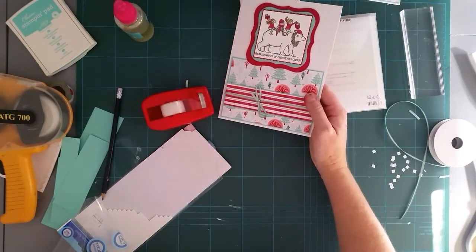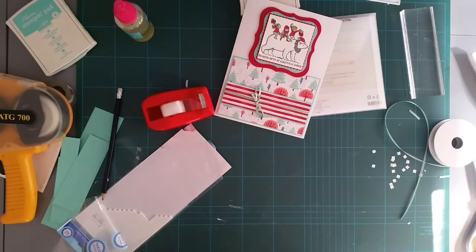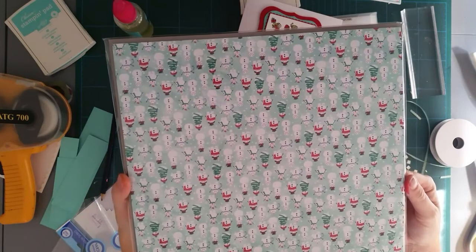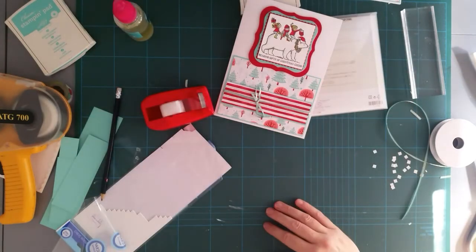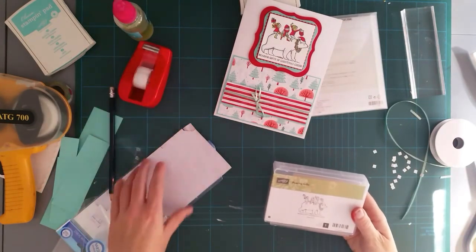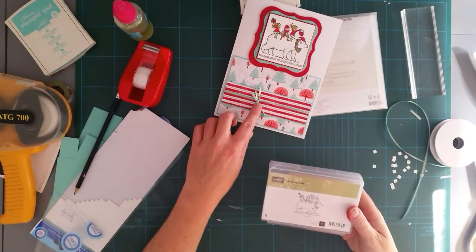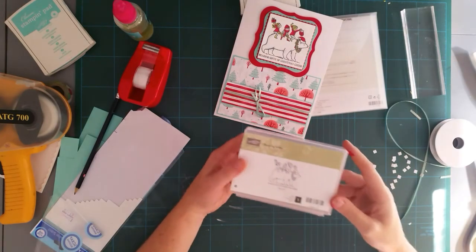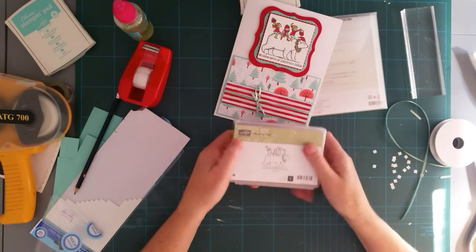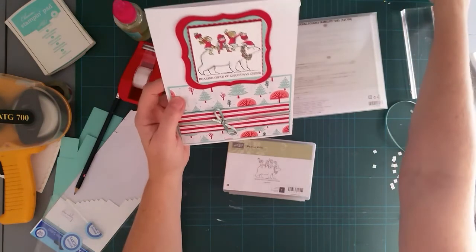What I've actually used is the paper called 'Let It Snow' specialty paper, which is in the brand new catalog. I've used 'Bearing Gifts' stamp set. I've used some Coastal Cabana ribbon — I think this was in either a double pack or a trio of ribbons. I'm trying to use some of my ribbons up as well — I'm in a real 'use it' mood.